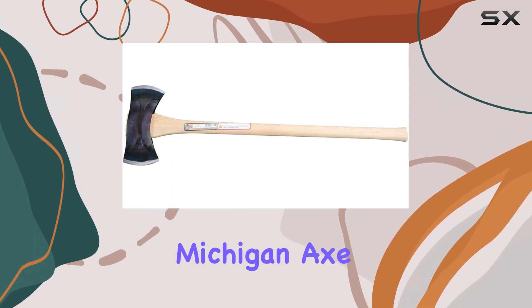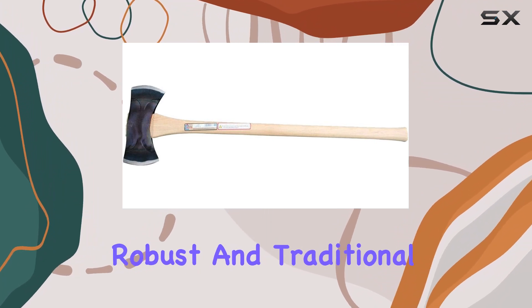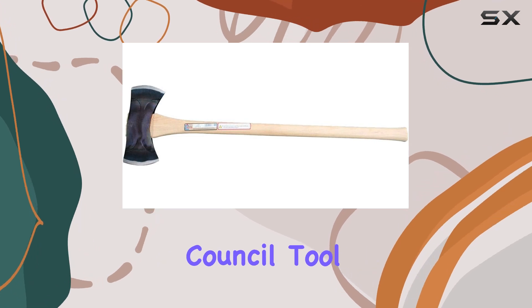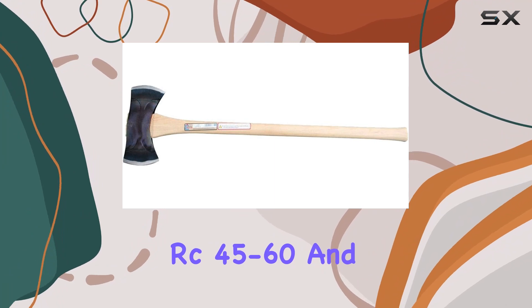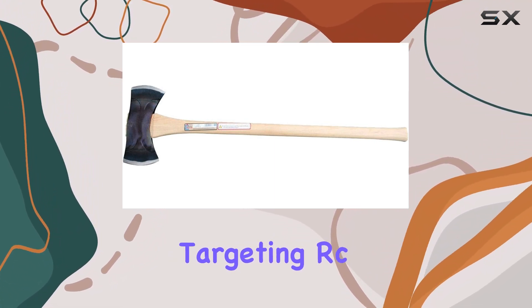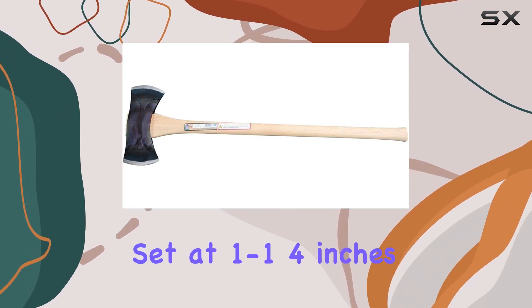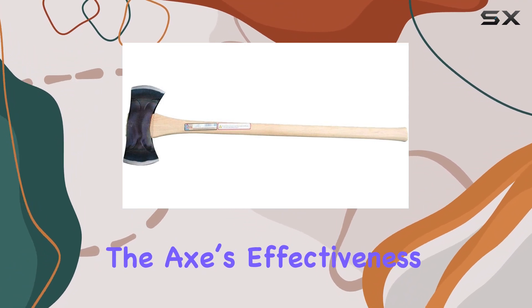The classic Michigan axe design is highlighted by a natural steel finish, giving it a robust and traditional appearance. In terms of quality, Council Tool adheres to ANSI standards, with bit hardness ranging from RC 45 to 60, and their internal standards are even stricter, targeting RC 48 to 55. The bit hardness is set at 1 to 1¼ inches from the cutting edge, enhancing the axe's effectiveness and durability.